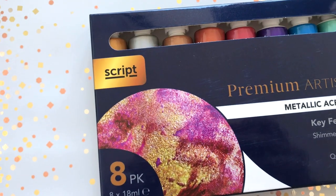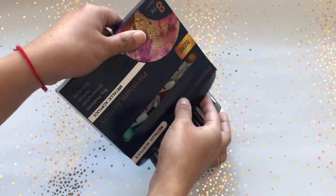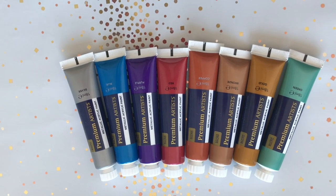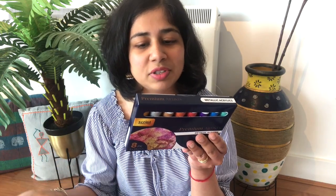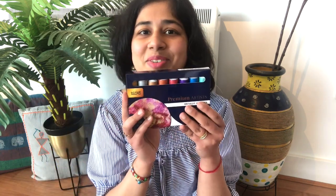The first thing I picked up was this premium metallic acrylic paints set. It has eight shades in total and they are good for giving a shimmering effect. What it says on the package is quick drying with strong color intensity — metallic acrylic — and can be used on a variety of surfaces like paper, wood, and canvas. I'm really excited to try more projects with this.